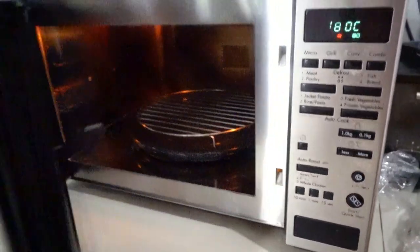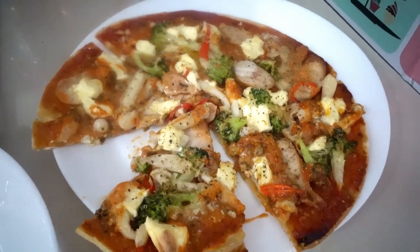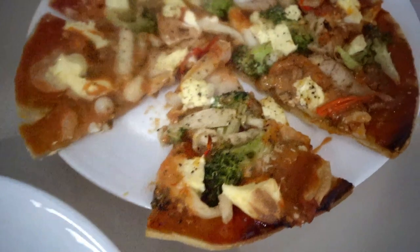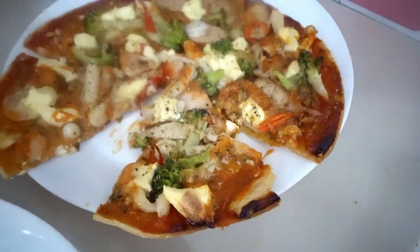And now it's time to bake our pizza. It's already cooked — it's here, ready to serve. Here is my pizza — wow, looks yummy!